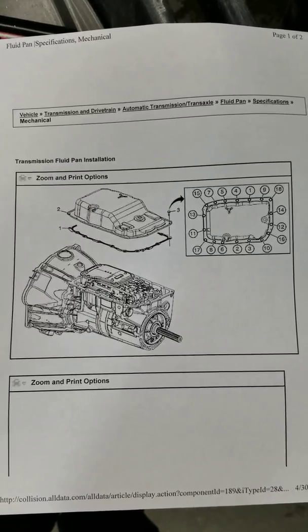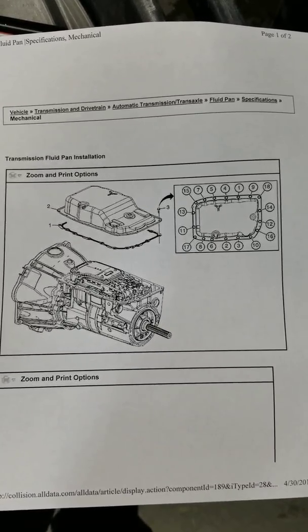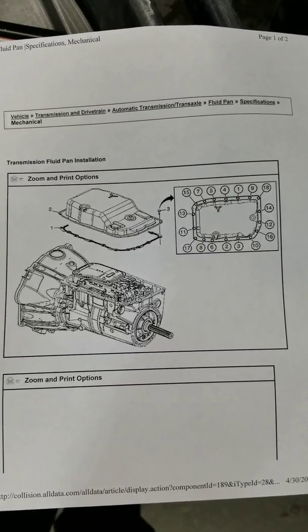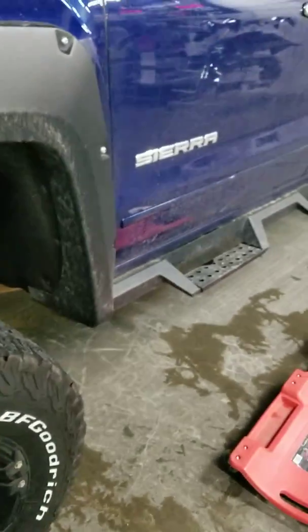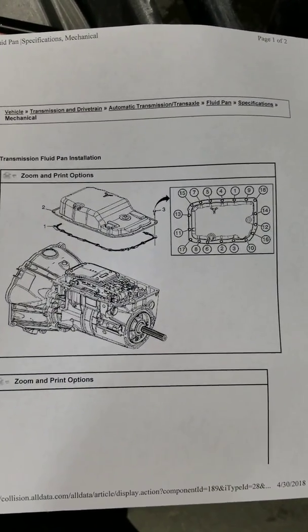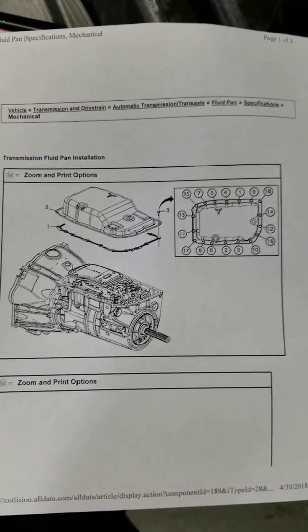Another thing is a lot of these models are dependent on whether you have a drain plug on the pan or not. I am lucky enough that this 2014 model does not come with a drain plug, so I have to take the pan off in order to drain the fluid.